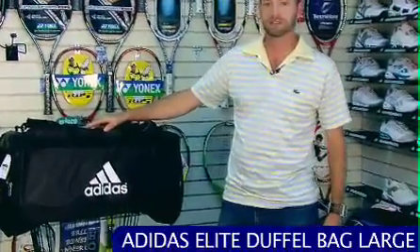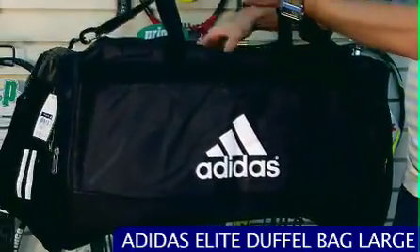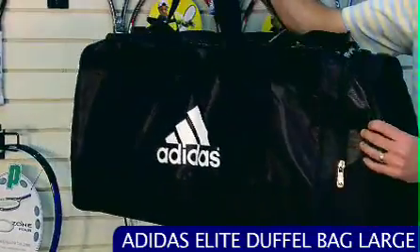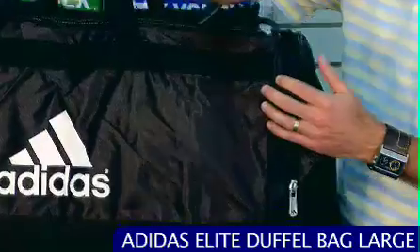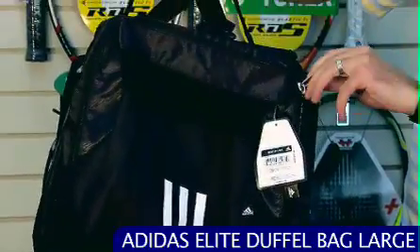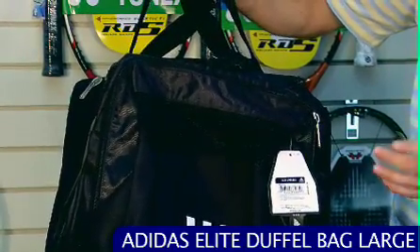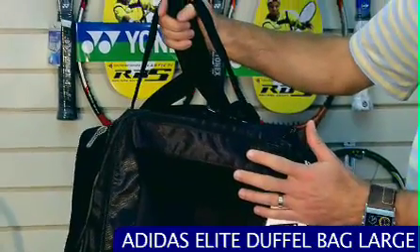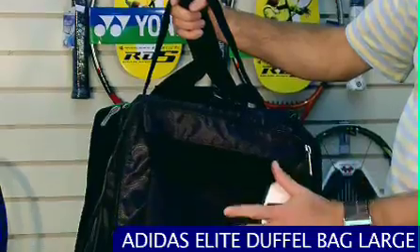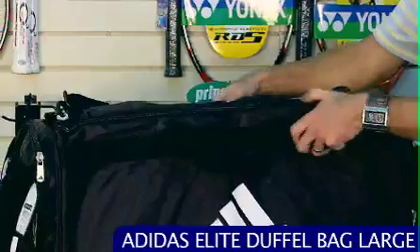Right here we have part of the Adidas Elite Bag Series — this is the largest one. It's a really nice bag. It's got a padded shoulder strap, two carry handles with a pad for when you've got it fully loaded. At one end it's got a large internally expanding pocket, and at the other end another internally expanding pocket with a mesh so it's breathable — you can throw some clothes in there and they won't get too scary. This also has Adidas's Fresh Pack technology, so the lining has a special antibacterial treatment to help keep the bag fresh even when you're putting some scary gear in there.